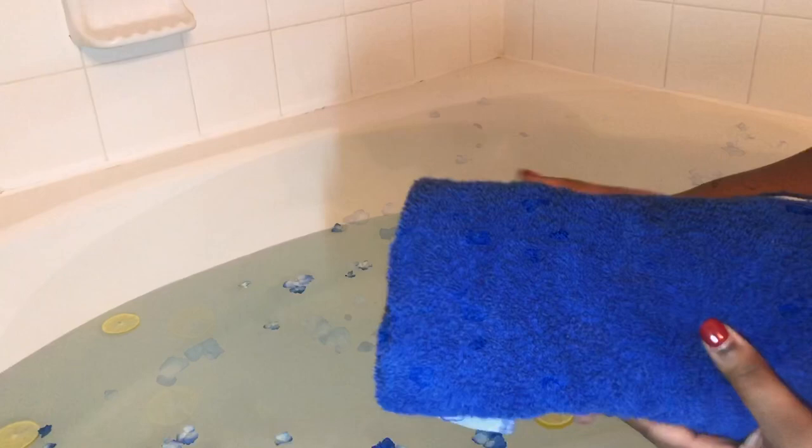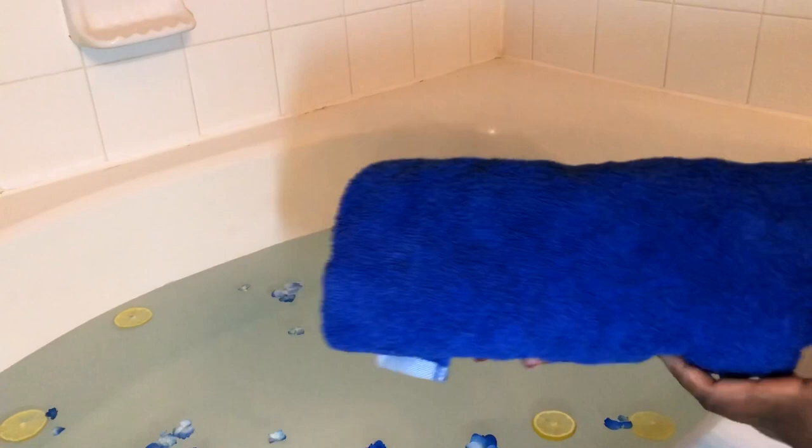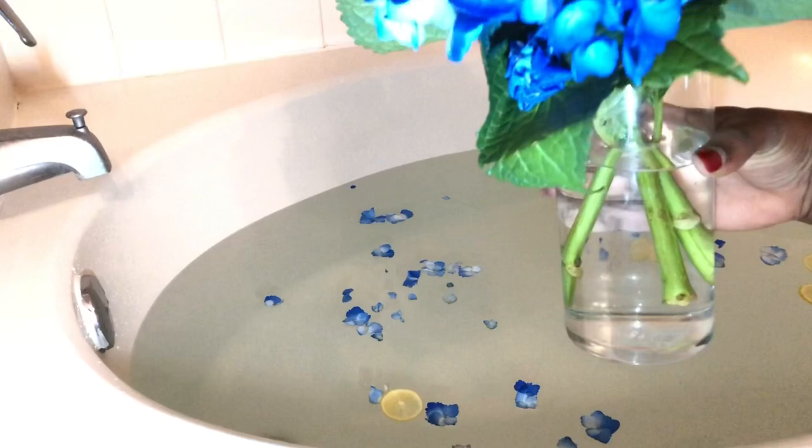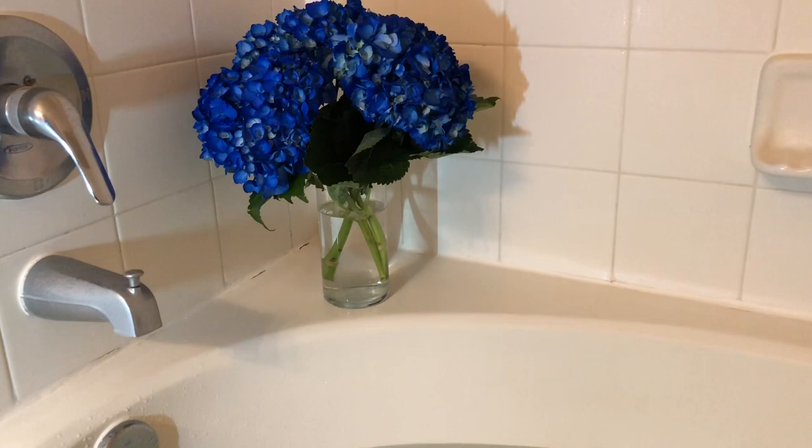Next, I grabbed one of my bath towels, rolled it up, and placed it towards the back of the bathtub. This will serve as a neck rest, which is definitely needed. I grabbed the remaining bouquet of hydrangeas, placed them into a glass vase, and decided they'll be beautiful and perfect to enhance the scenery during my bath. How gorgeous are these flowers? They're definitely my favorite — I think they're so lush.